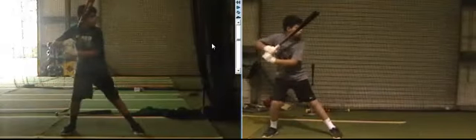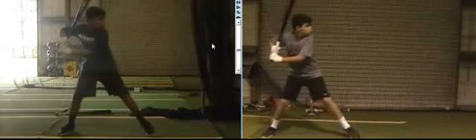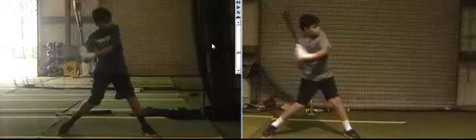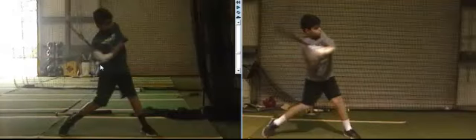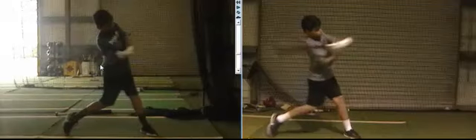Once we tip the barrel, Cole, the next move of the hands has got to be down. The one on the left looks similar — this is a better position. The elbow's more in and the hands are back. The one on the right, our hands are being rushed forward, we're flying open, and there's just a big difference between the two.